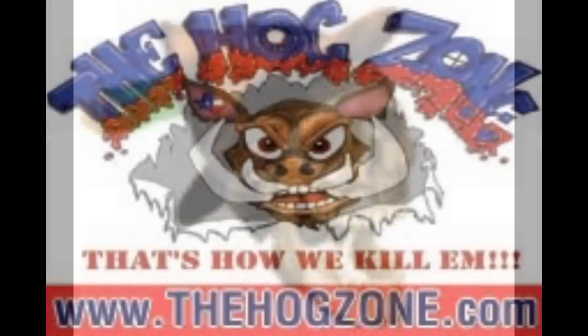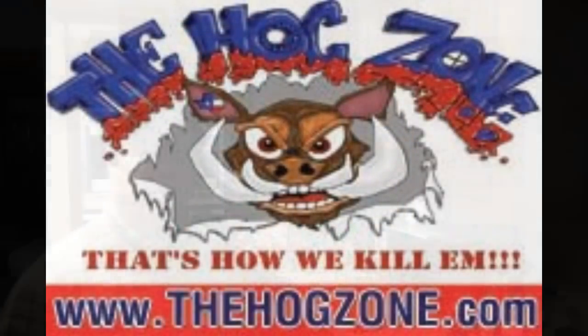Hello gentlemen and beautiful ladies. Alright y'all, today we're going to make some mummy balls. Yes, mummy balls.